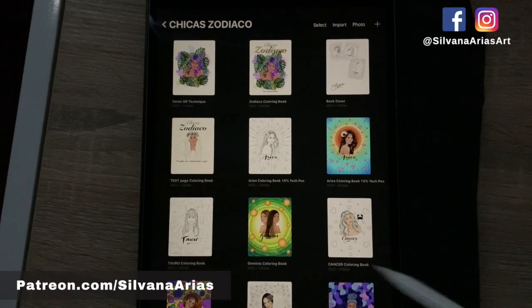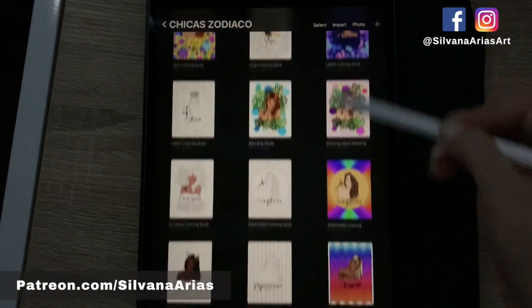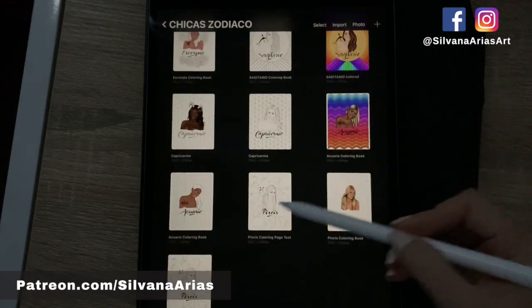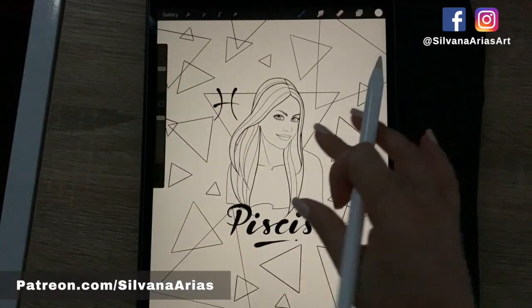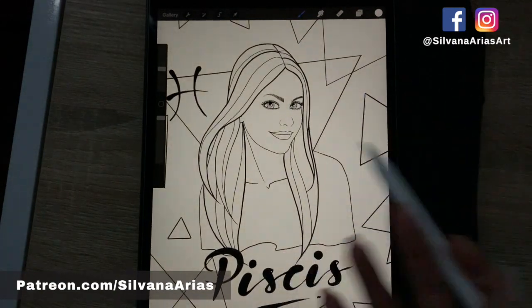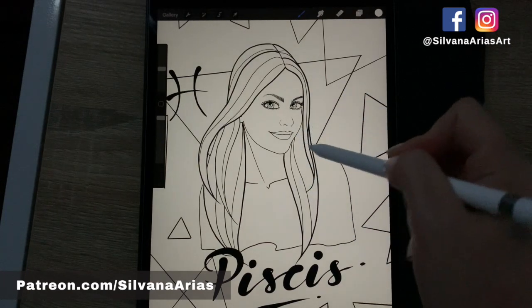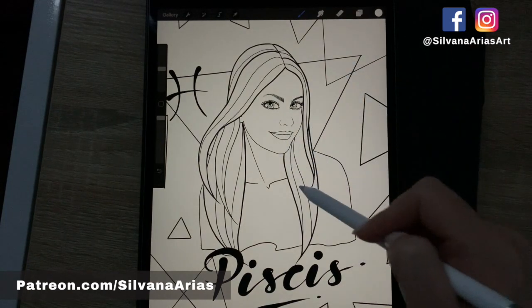Hi guys, welcome to this quick video. I'm going to show you how to blend skin in real time because I know that a lot of you have been struggling with that. I've read your comments here on YouTube and I've answered a lot of emails on my Patreon and I want you to see how I do it.